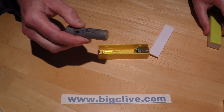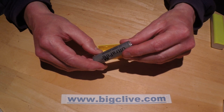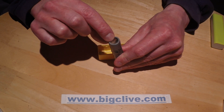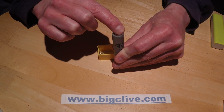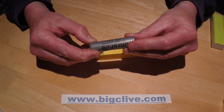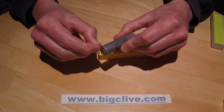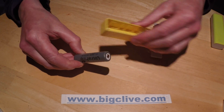Protected batteries are different from normal lithium batteries in that they have an extra little circuit board in the end. You can see where the negative connection is — there's a little gold-colored circuit board — and that is what packs the length of these up a little bit and stops them from fitting in some devices like these battery banks.